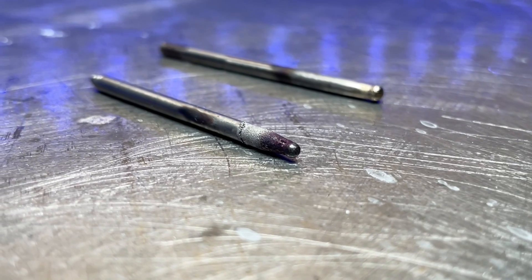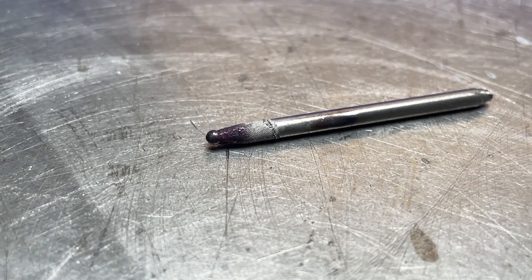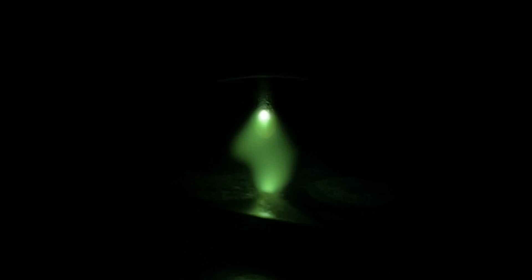In my experience, about nine times out of ten, this first solution is probably going to be the most common fix. Take a look at this tungsten — this thing is trashed. See how the overall finish is crusty and irregular. At low amperage, you can see when I'm establishing my arc, there's arc deflection — we can see it darting off to the side. The arc is not being established as cleanly as we want.